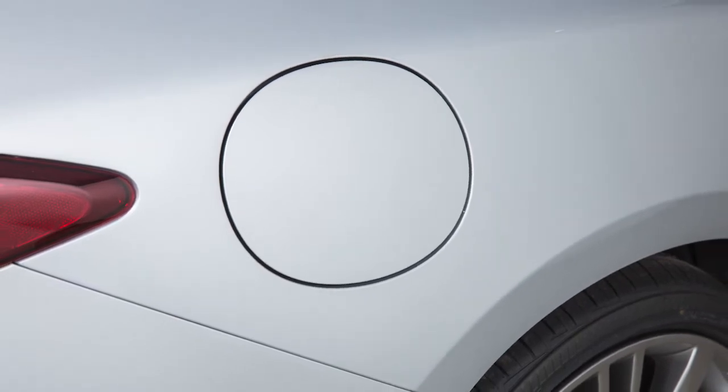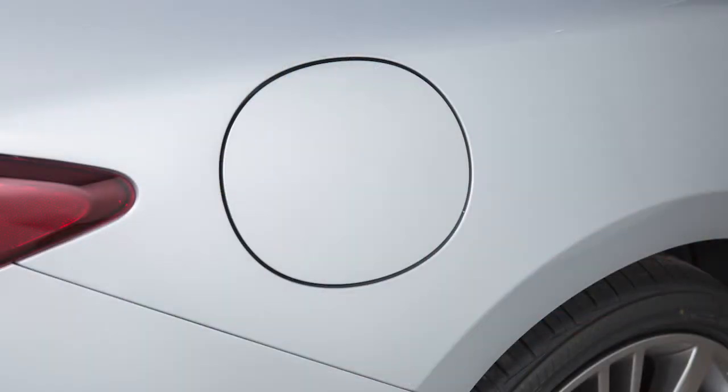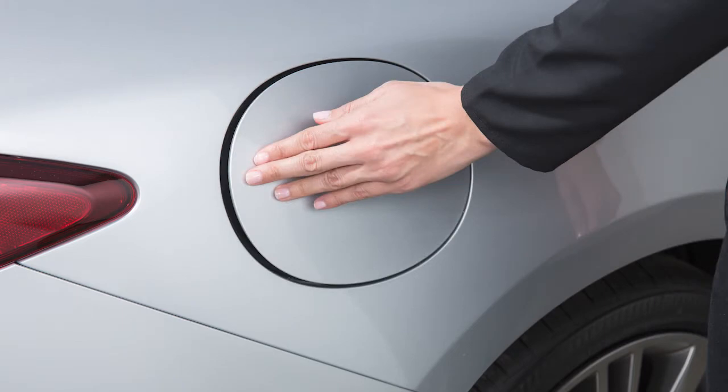The fuel filler door automatically unlocks when the driver's door is unlocked. To open the fuel filler door, exit the vehicle and push the left side of the fuel filler door.